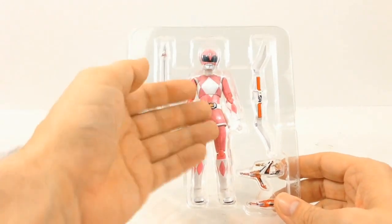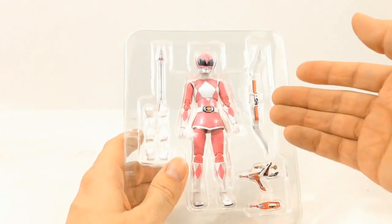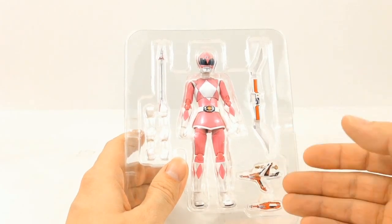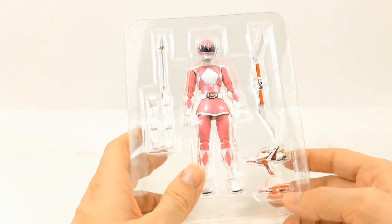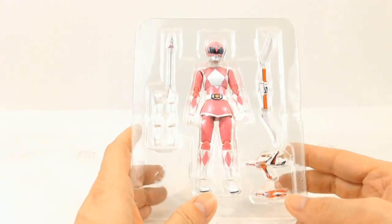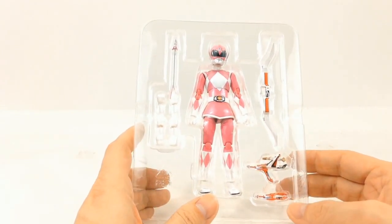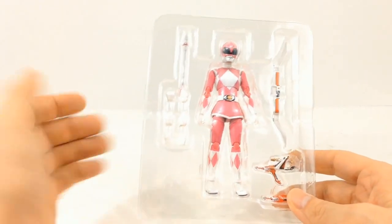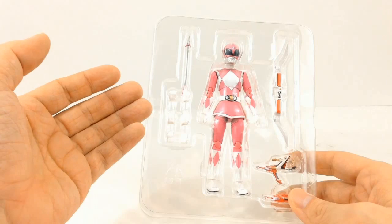In the package you can see we have the Pink Ranger along with her Power Bow, the Thunder Slinger, and her Blade Blaster which is just in the one form — just in its collapsed mode right here. Then we have three extra sets of fists.